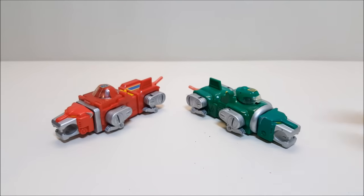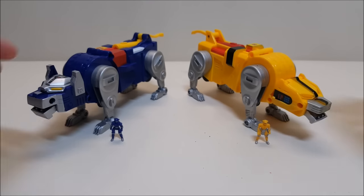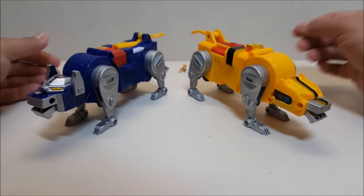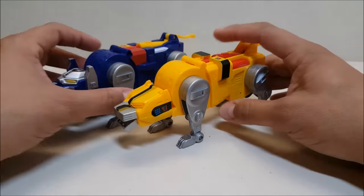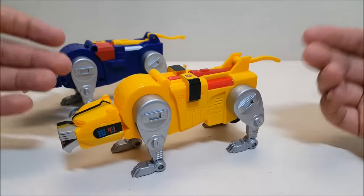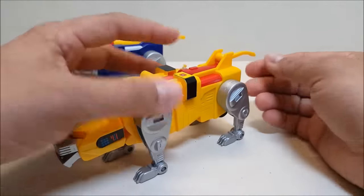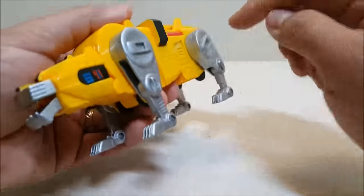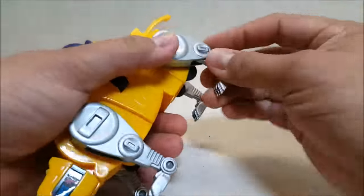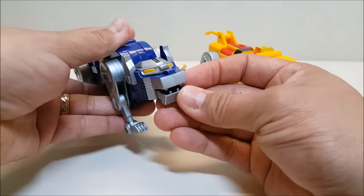Now taking a closer look at the yellow and blue lions — again pretty much identical to each other. These guys measure approximately six and a half to seven and a half inches to the tail and about three inches tall. Articulation is pretty much the same as the red and green lions: tail moves up and down, hip and shoulder hinges, knee and elbow hinges, ankle hinges on all four legs. An added feature for yellow and blue is that you can move the jaws up and down on these guys.